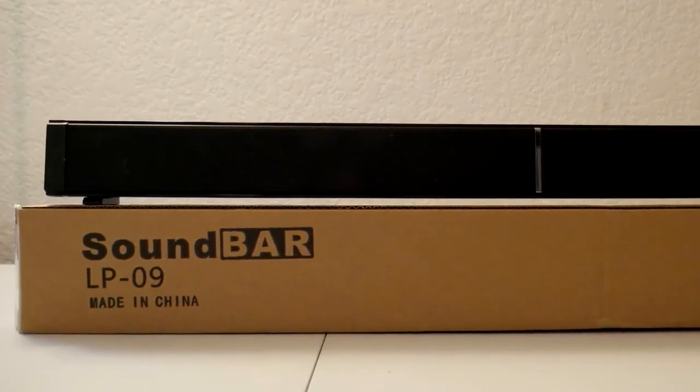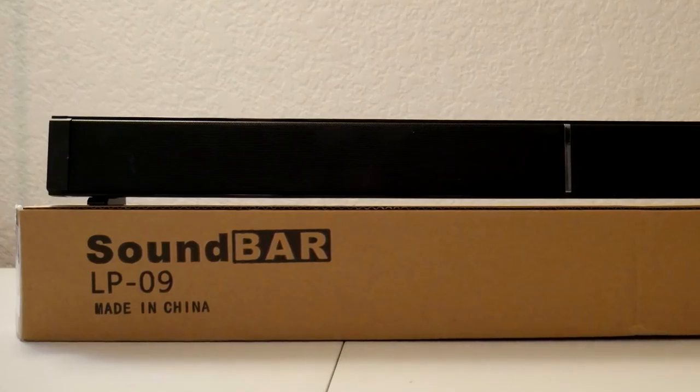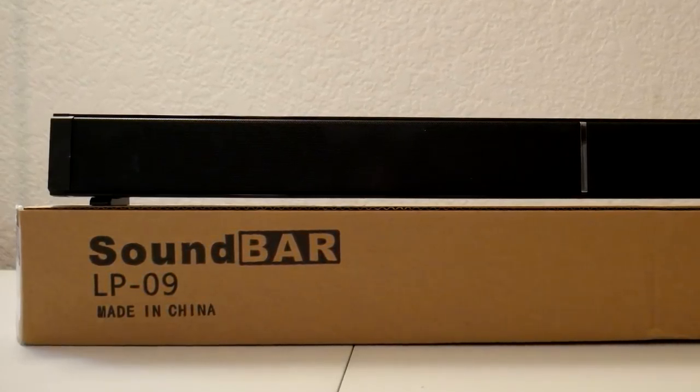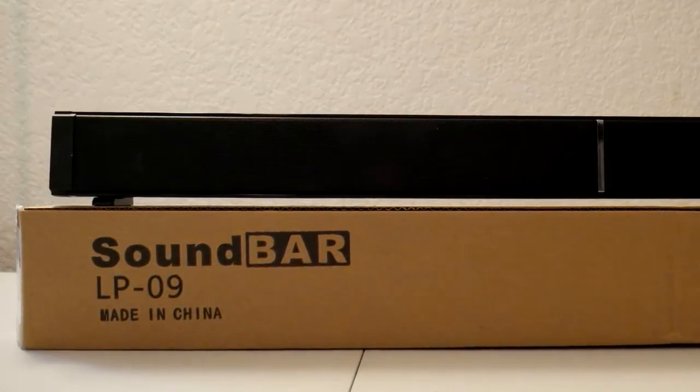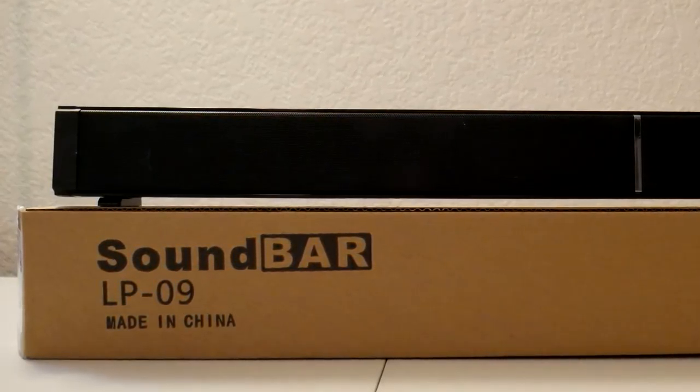The soundbar itself has two mounted feet on the bottom that allow you to place it on a surface however you would like. Or those feet can be used to wall mount it too if you'd like to have it up on the wall and a little bit out of the way. So you do have that option.